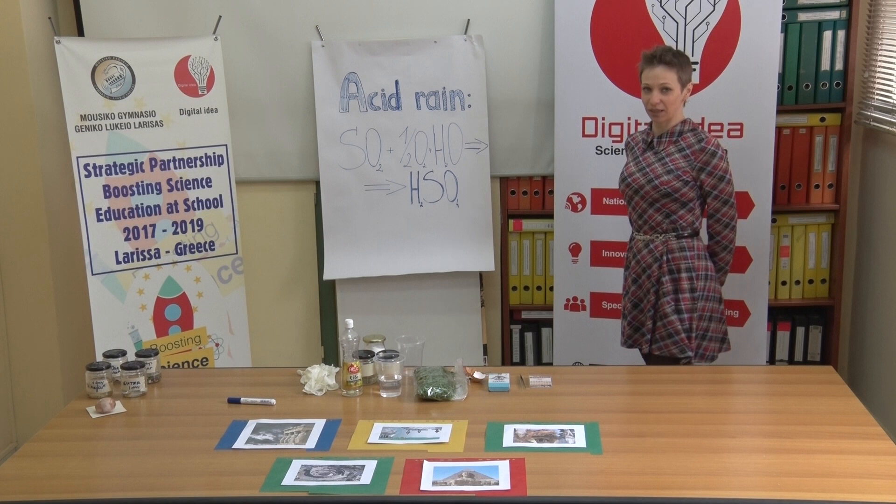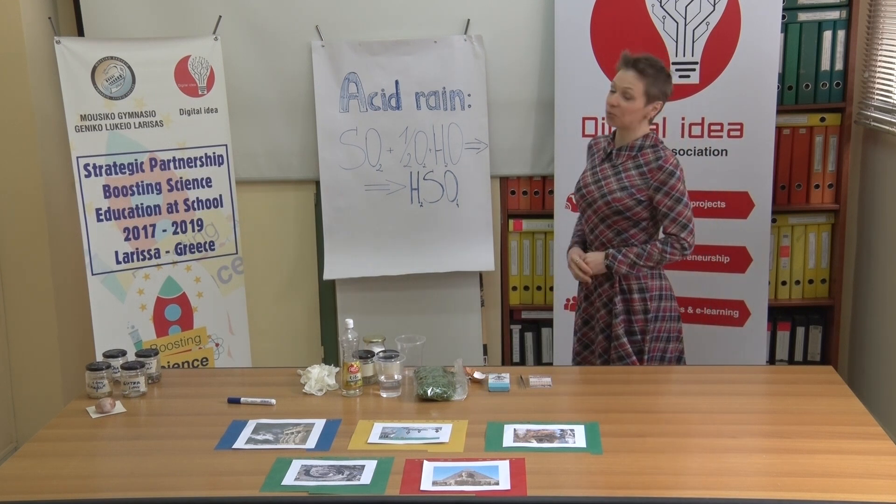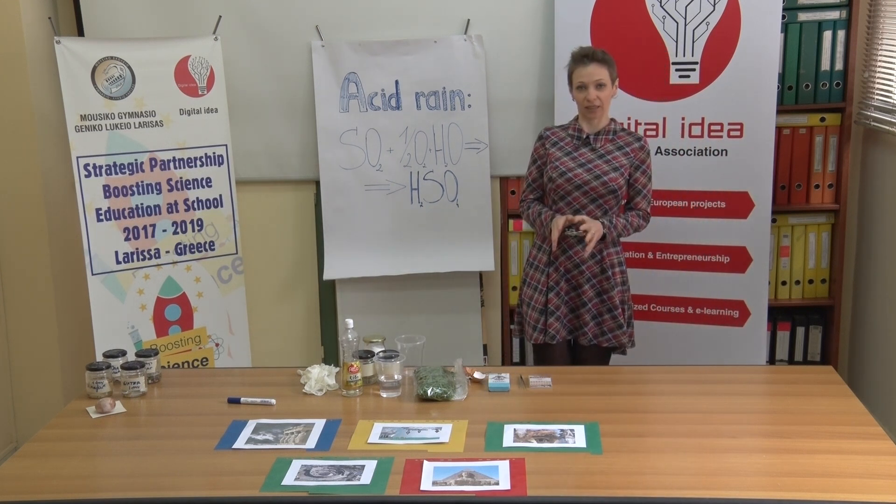Hello, greetings from Various Degrees. Today we are going to talk in our tutorial about acid rain.